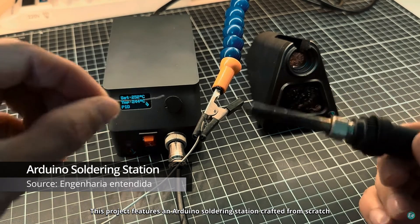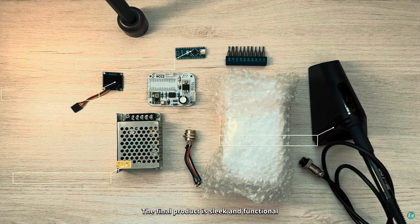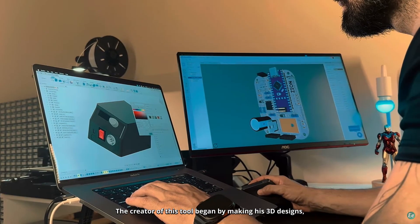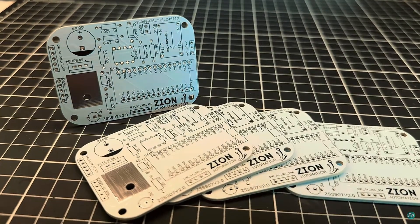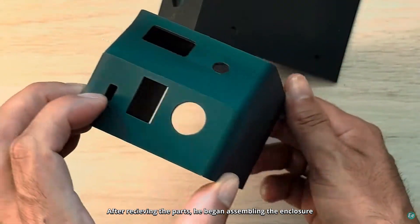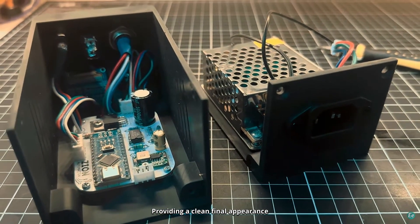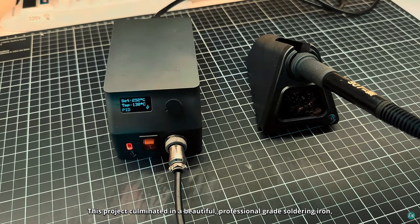Project number four. This project features an Arduino soldering station crafted from scratch, with only a few parts — despite the simplicity, the final product is sleek and functional. The creator began by making his 3D designs and ordering custom circuit boards. After receiving the parts, he began assembling the enclosure. The Arduino circuitry hides seamlessly within the enclosure, providing a clean final appearance. After applying some finishing touches, this project culminated in a beautiful professional-grade soldering iron, which has definitely inspired me.